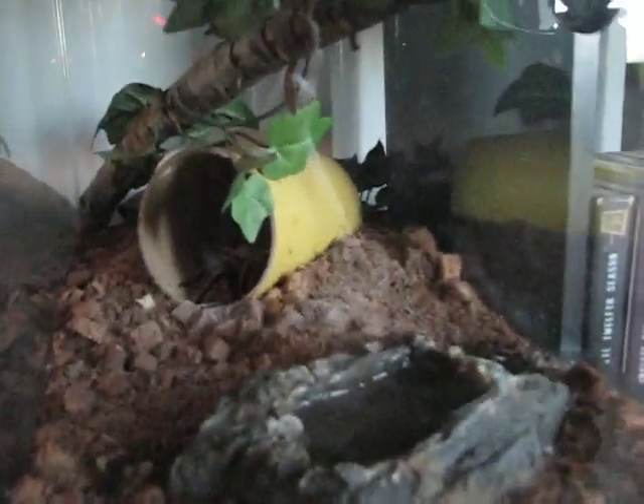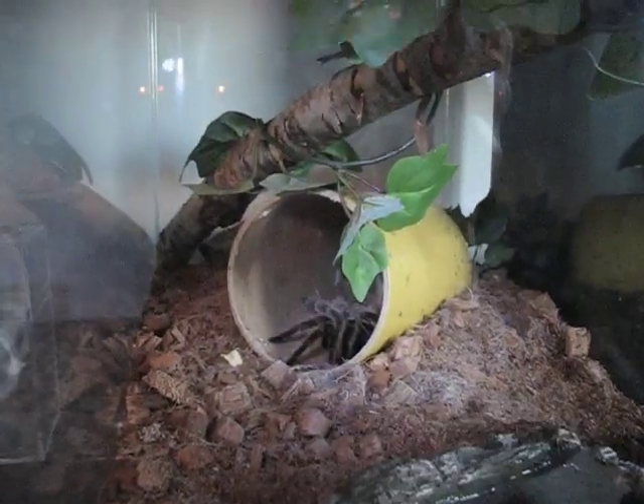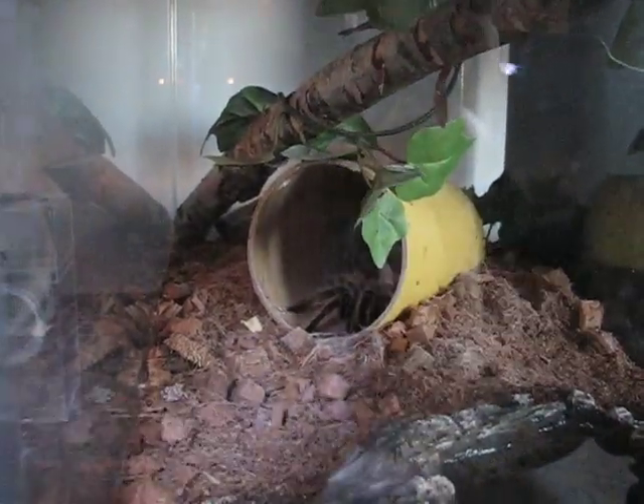These are my other spiders I've got. This is my rose hair down in here — I don't know if you can really see her much. She's hiding out back there in her hide. I've had her about three years now.